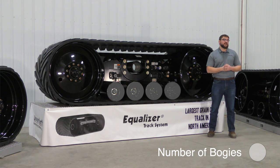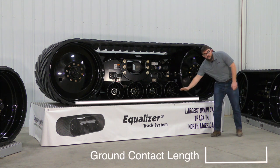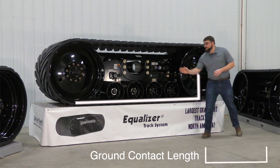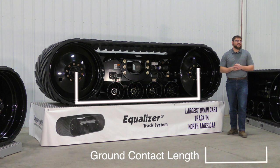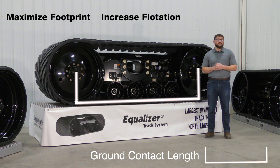The last thing I want to touch on and expand upon is our ground contact length. Unverfirth puts our bogeys and our idler wheels all on the same plane, and because of this, we measure our ground contact length from center of hub to center of hub on our idler wheels. This gives us the ability to maximize the footprint that's on the ground as well as increase our flotation.